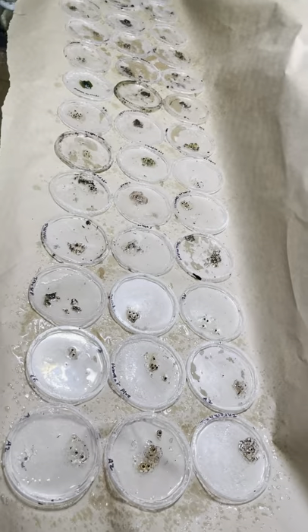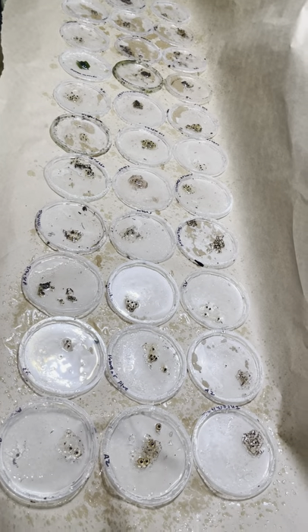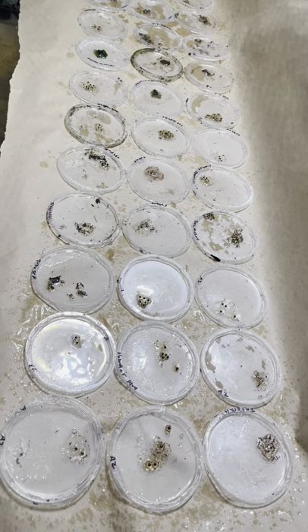Hey, this is Chase with Houston Frogs. Today I'm going to be showing you the clutches that we pulled here at Houston Frogs, as well as showing you how we set up the tadpoles.